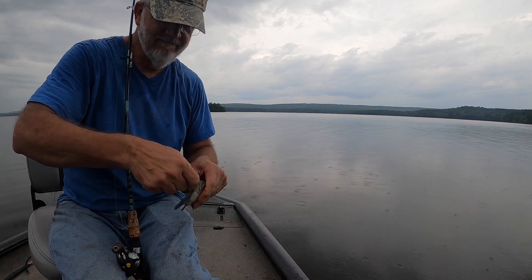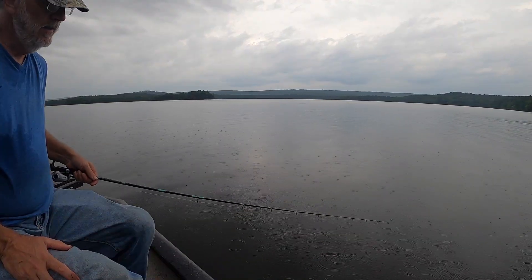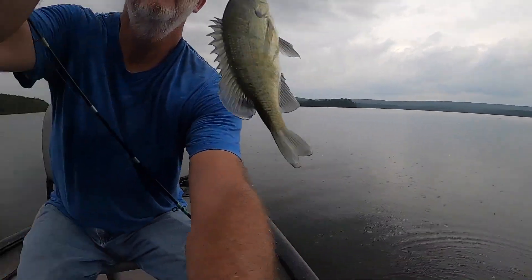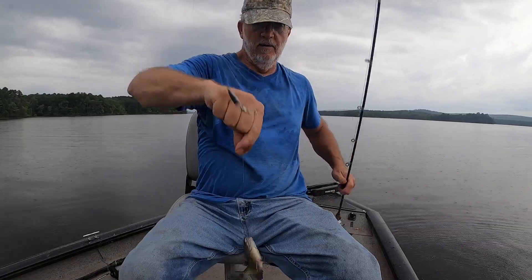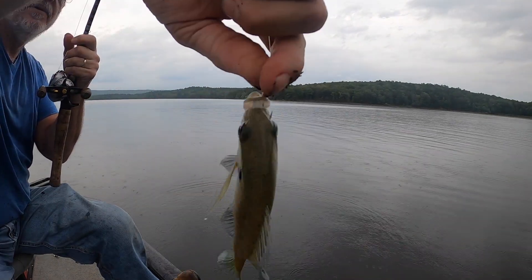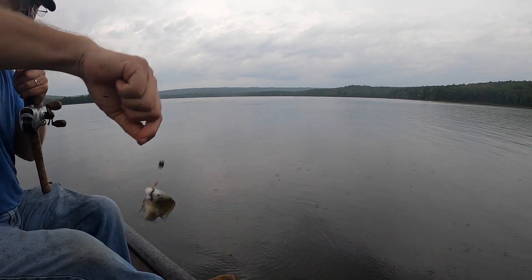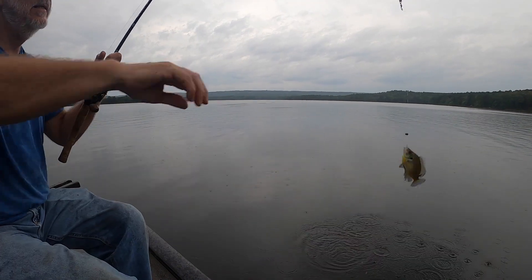I'll tell you one thing — I'm going to enjoy putting him on that trotline. That's a bugger, that's an eater there I think. That's a fillet right there. The little ones are up above it. That's a little one, but perfect for the trotline again. That's the way it is down there, boys.